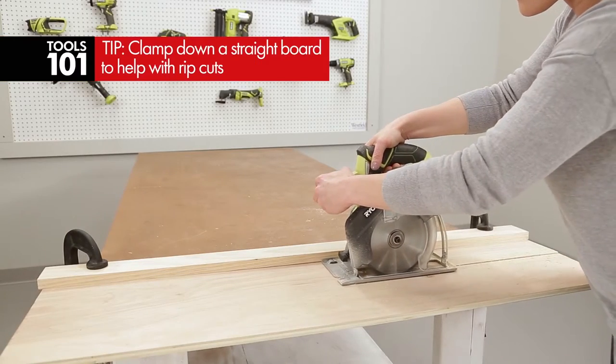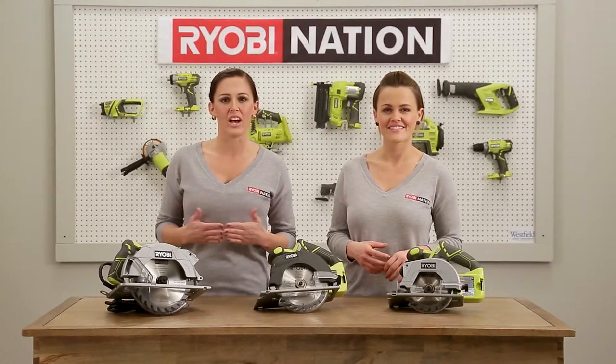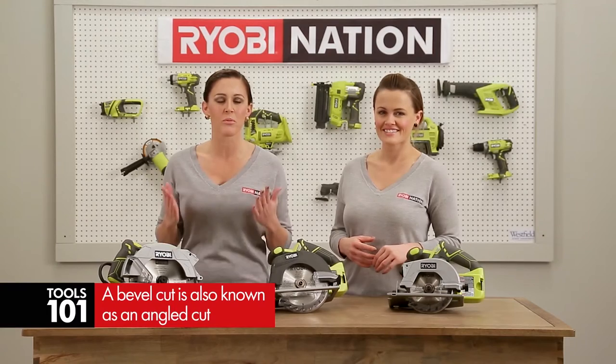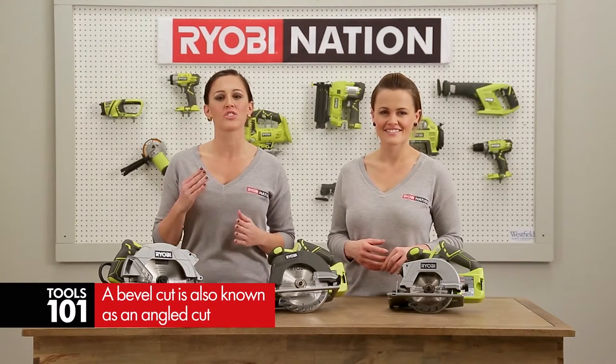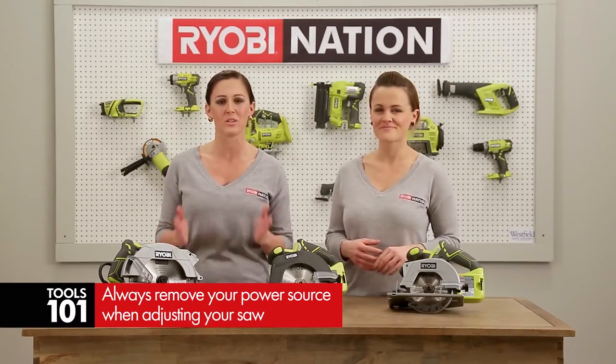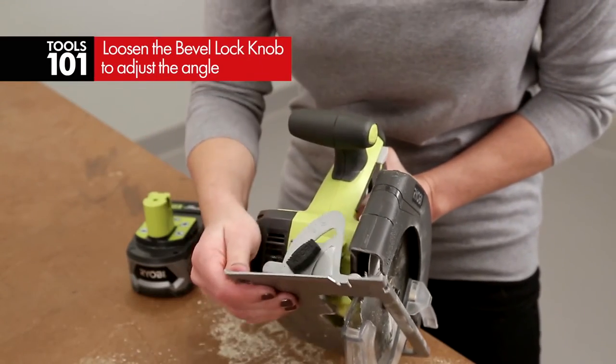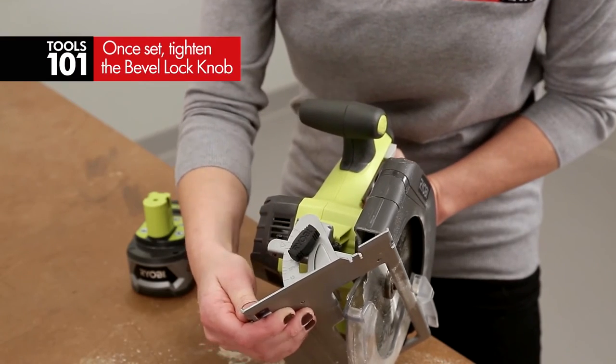You can clamp a straight board to your workpiece as a guide for making rip cuts. You can also make bevel cuts, which will open the door to so many more project possibilities. Be sure that you always remove the battery or unplug the cord before making any type of adjustment to your saw. Loosen the bevel lock knob and set the base to the angle you want to cut. Then tighten the knob and make your cut.